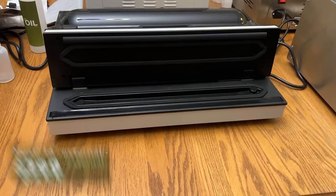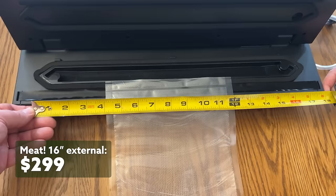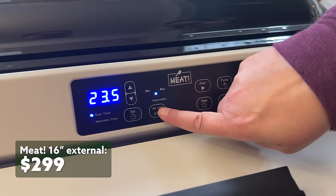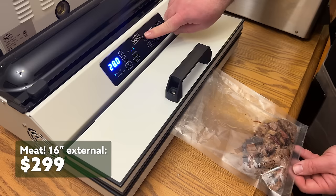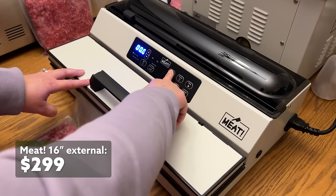The MEAT 16-inch external is $30 more than the VacMaster at the time of this video and boasts many of the same qualifications. It can seal 16-inch wide bags with a single seal, and it has three preset vac levels plus it's fully adjustable between these settings. There's bag storage, a bag cutter, and an accessory port to work with canisters. Like the VacMaster, there's always a fan going whenever it's powered on, so it's a little louder than the others. The MEAT external vac does come with a lifetime warranty, setting it apart from the rest of the group that come with a one- to two-year warranty.